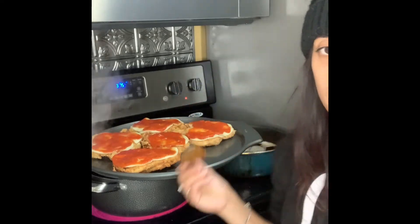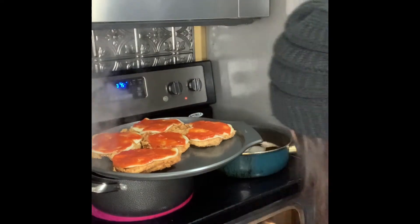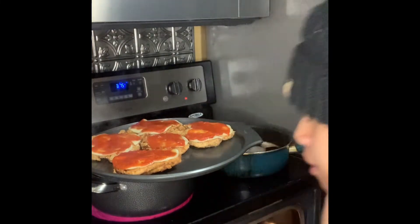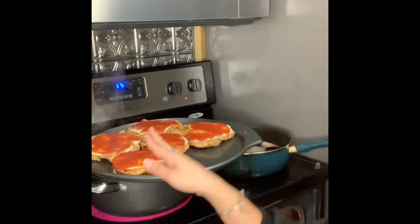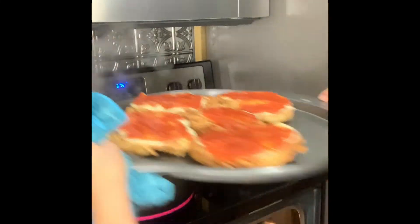That should be good enough. Depending on how you want it, you can add more sauce if you want it a little saucier, but I think I got it in between. This tray is pretty hot, so I'm going to hurry and put it in the oven. Hopefully I don't burn myself — oh yeah, it's very hot. That side is really hot, but the other side's not. Here we go, into the oven!